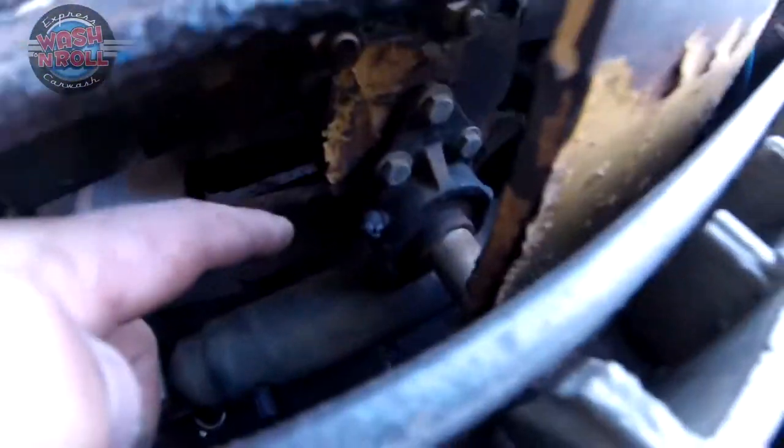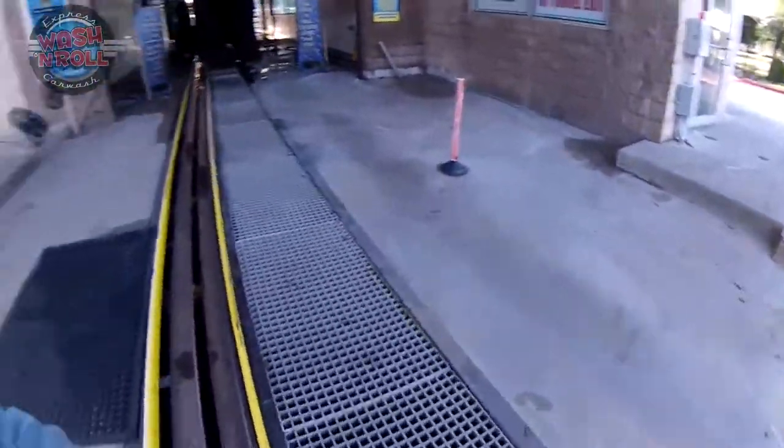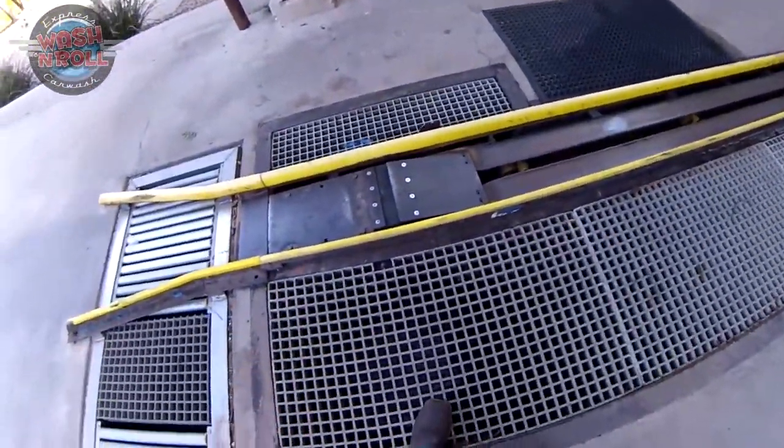Our next grease spot is right in here — that is our roller up fork grease zert. There's one on this side and one on the other side by your roller up fork, so there are going to be two of those for you to grease.